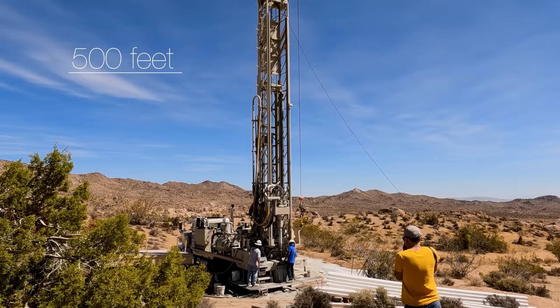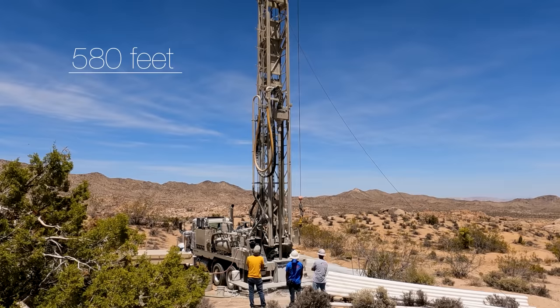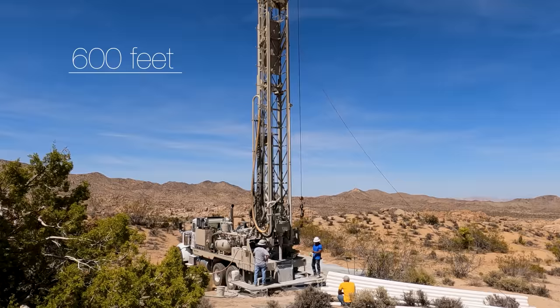A huge thanks to North American Drilling. This is not a sponsored video — I definitely paid full price for their services — but I was unbelievably impressed by their skills, professionalism, and the quality of their work. They're basically a family business and have been drilling for decades in this area. But did we hit water? That's next time.